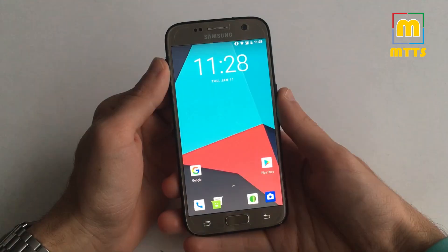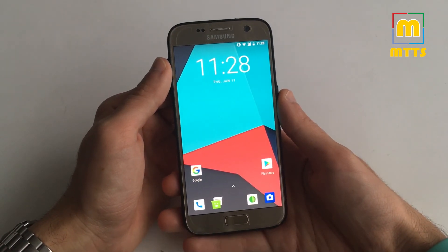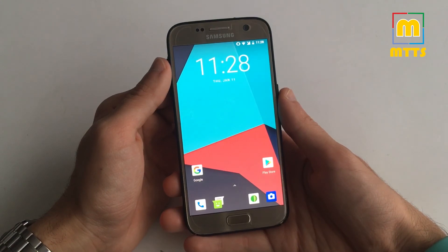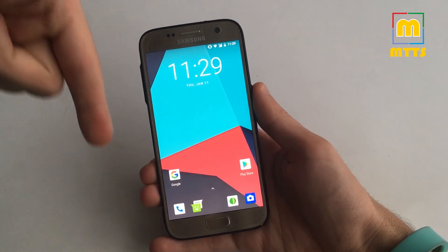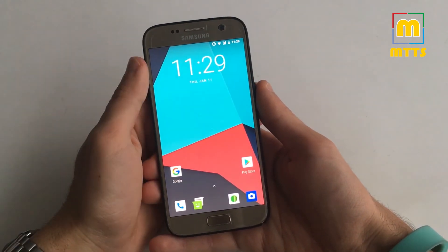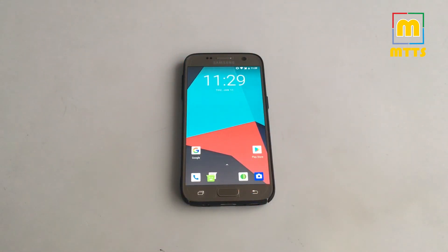I believe it's really worth it. As this ROM develops, I will probably post more videos about it. If you're looking for a refresh on your now two-year-old flagship, this is a great way to go. All the necessary links will be placed in the video description below, so if you want to pull the trigger, you're most welcome to do so. Thank you so much for watching. If you enjoyed it, please press the like button, and if you'd like to see more similar videos, press the subscribe button in the bottom left. This was Mike the Tech Savvy — I wish you a great 2018. See you next time. Bye.